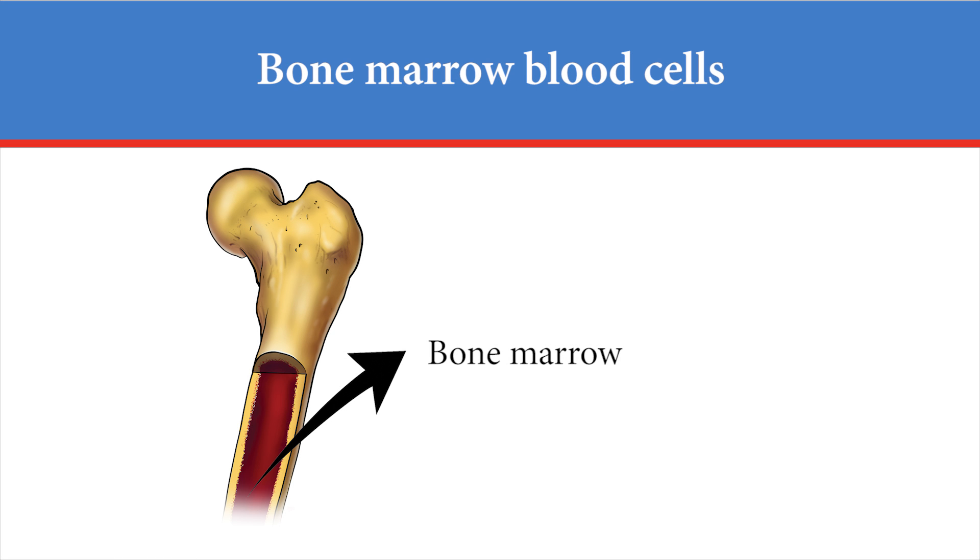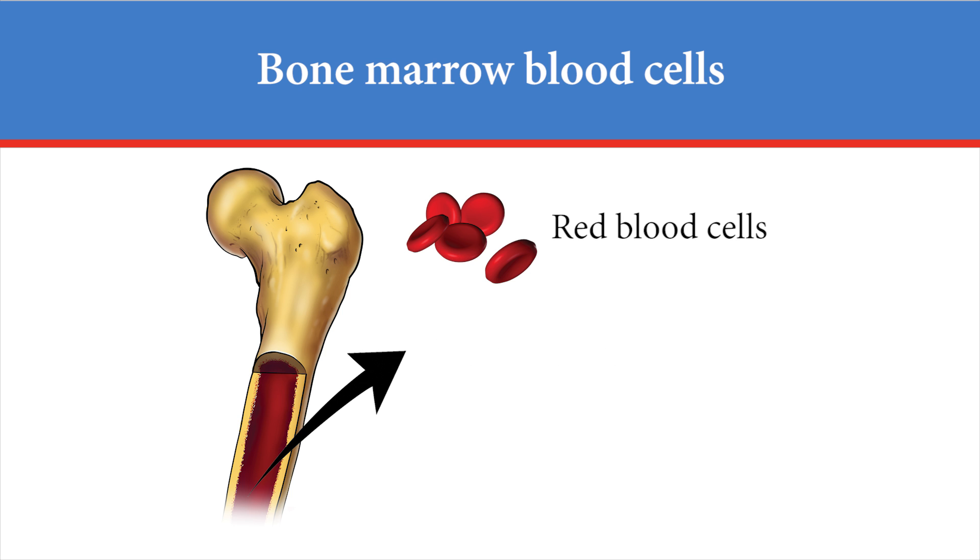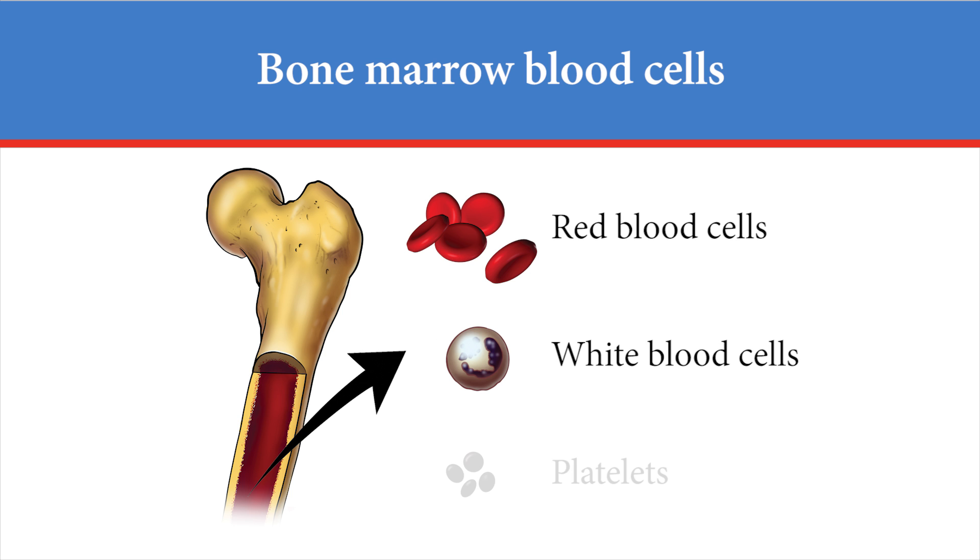The marrow is the soft, spongy center part of the bone. Blood cells are produced in the bone marrow. They include red blood cells, white blood cells, and platelets.